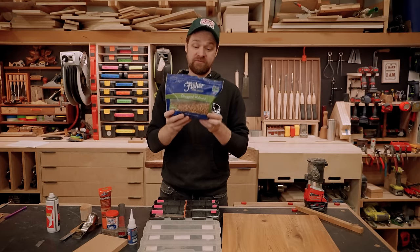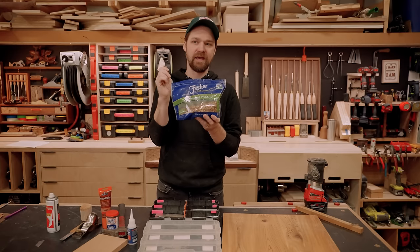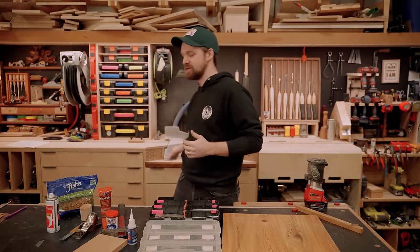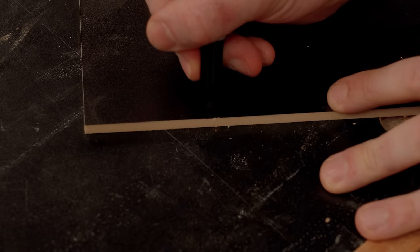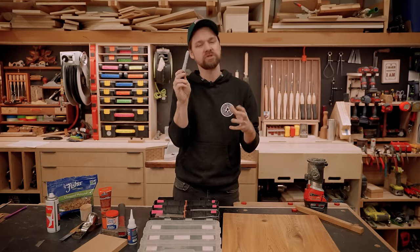Another weird job site trick is bringing walnuts with you. Walnuts have oil in them that can darken wood. Crack a walnut in half, rub it on the scratch, and it virtually disappears. It's not a wood filler, but it disguises anything that's super bright compared to the finish — great for old furniture with a few scratches. Another option is a Sharpie — for a black finish with a ding where you can see through, use a Sharpie, but rub away the excess so it doesn't look purplish.